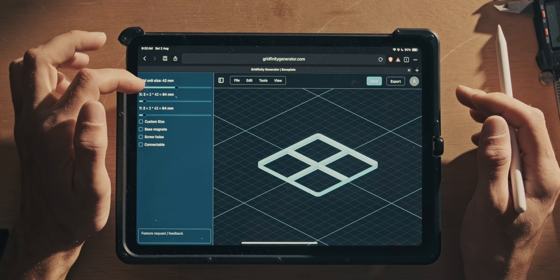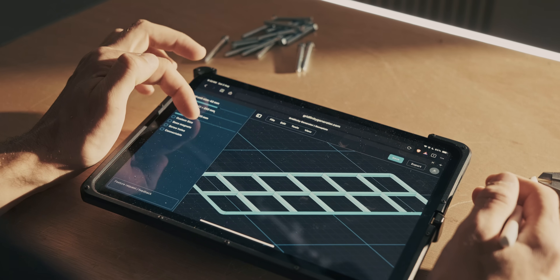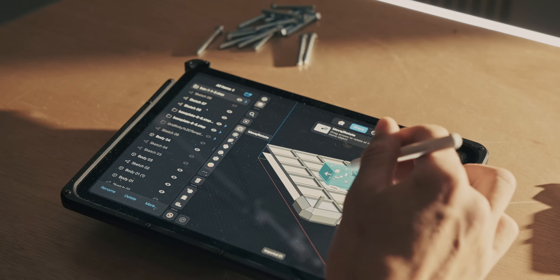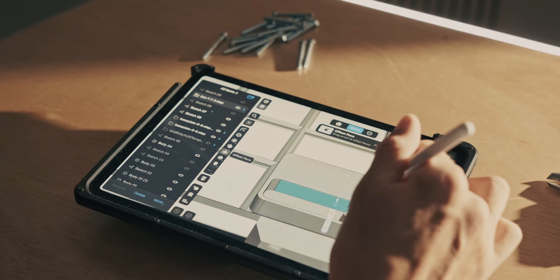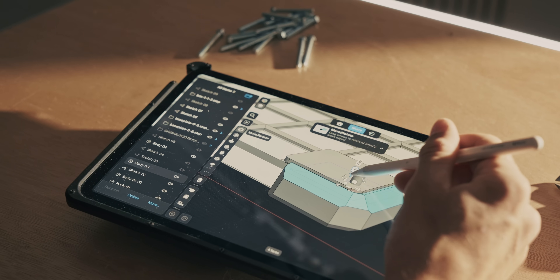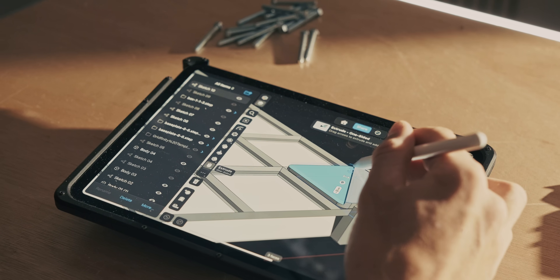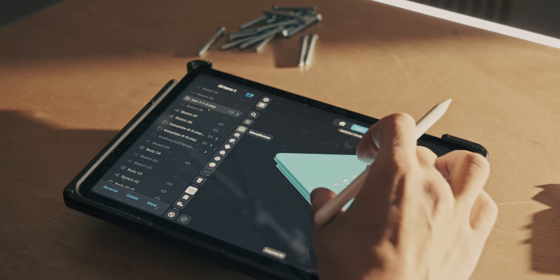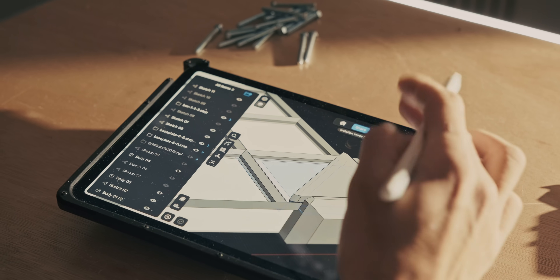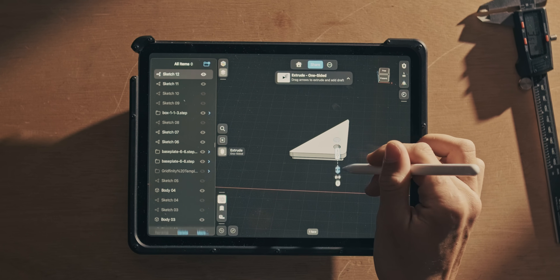We can now move on to the Gridfinity system. I used this online tool to create a grid — it's 6x6, so 252 by 252mm, which is just 1mm over the metal sheet. I created these little buckets and modified them so they step into the little corner pieces. I'm not entirely sold on this yet because basically you're taking one cube out of the Gridfinity system. I could create some custom baskets to actually fit this, but it would have been nicer if we could mount this in a different way.